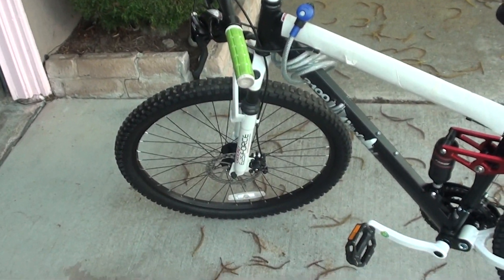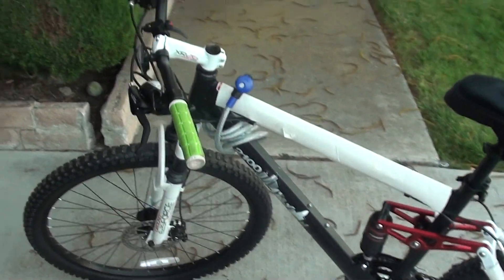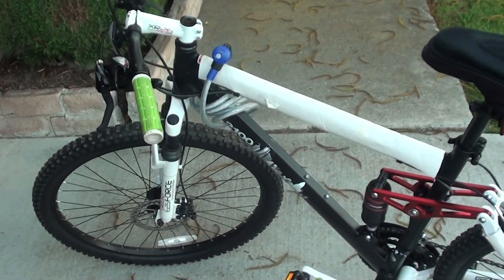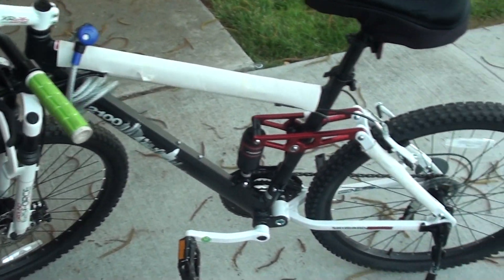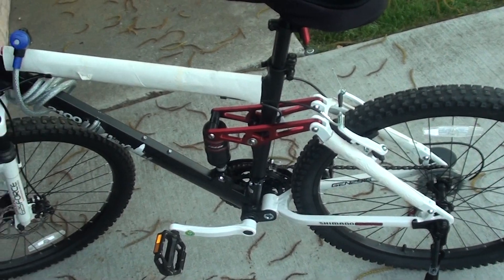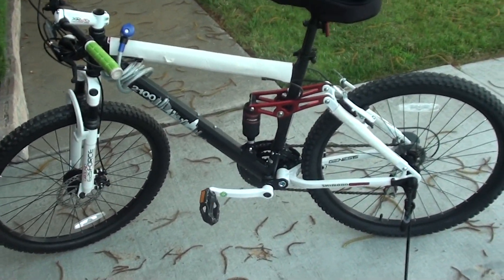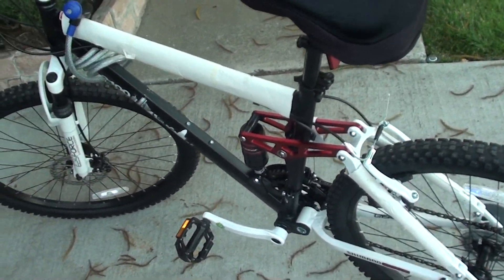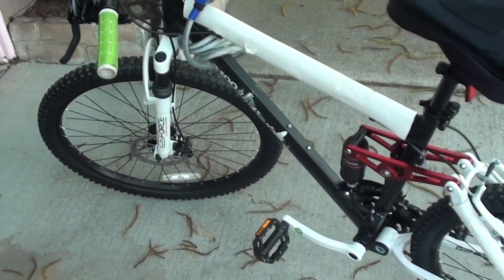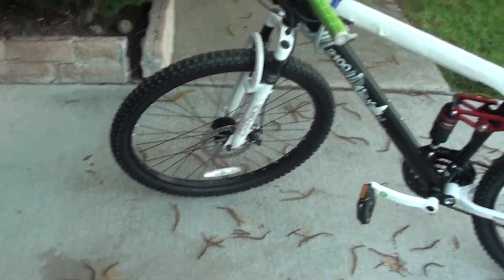It is a Walmart bike, but I did manage to find a bike shop near my house that sells it and assembles it professionally, so I wouldn't have to get it assembled by some random dude at Walmart. Retailing at about $160 to $180 depending on where you buy it, it is a nice mountain bike for the amount you're paying. I wasn't looking to spend $300 on an extremely good mountain bike from a crazy bike store.